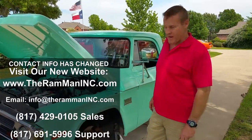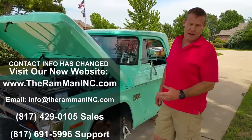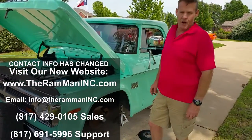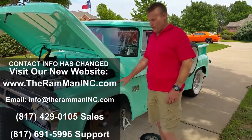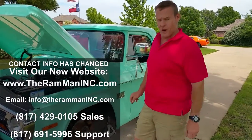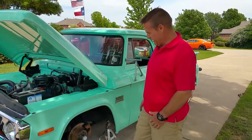Hey folks, Wayne Brown the Ram Man here. I wanted to talk about our disc brake kit for the D100, which basically fits the post-war all the way through 1971. This is the 1971 — this beautiful truck belongs to Rodney, a friend of mine in north Fort Worth. He was one of the first people that ever used our kit.